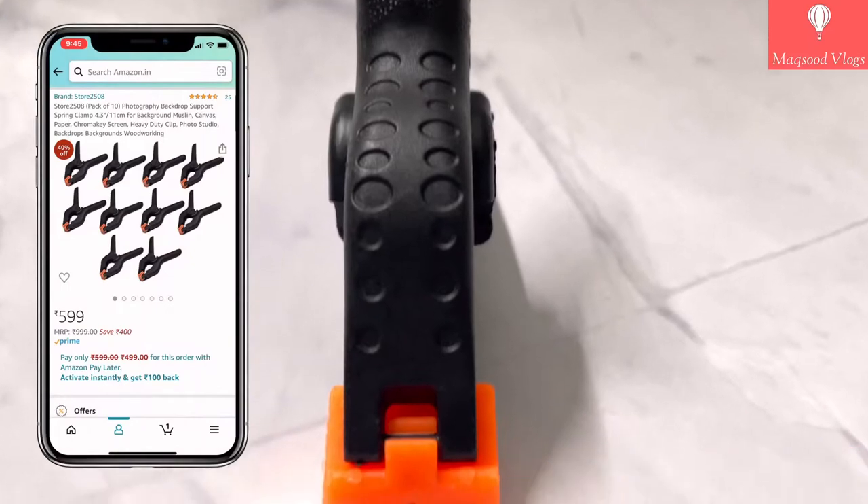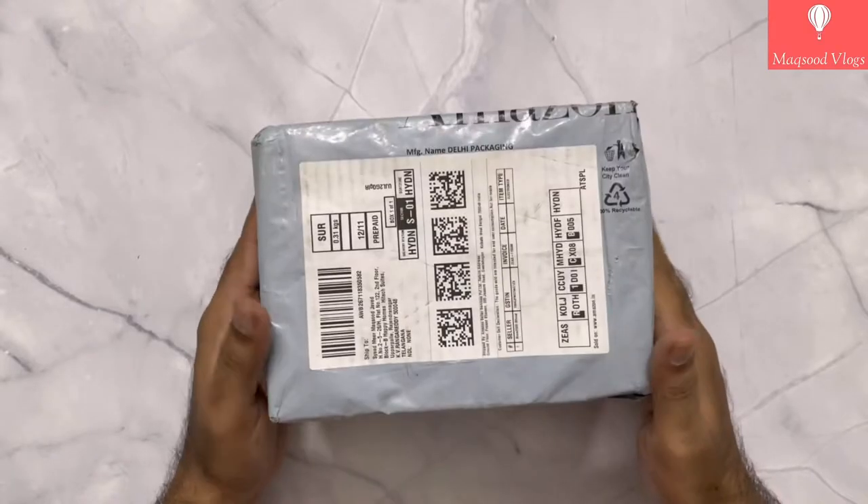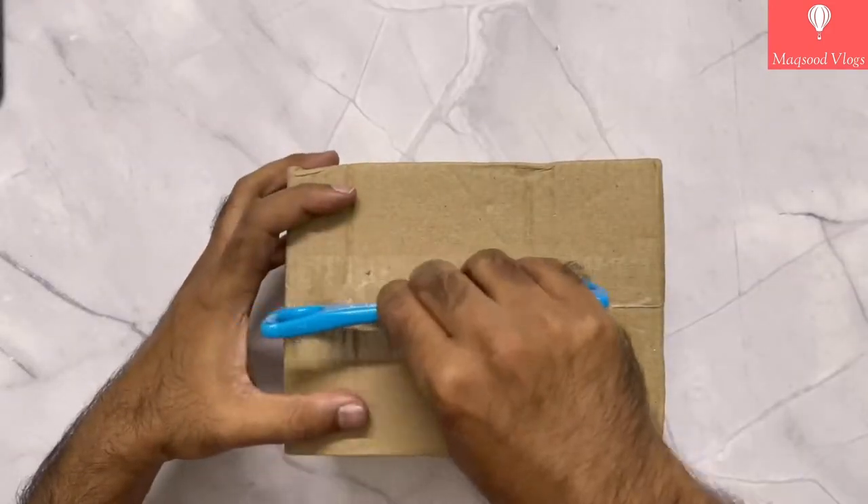I have purchased this product from Amazon for around Rs 599. Overall the packaging from Amazon looks okay. Let's quickly open the package and see what all we get in the box.